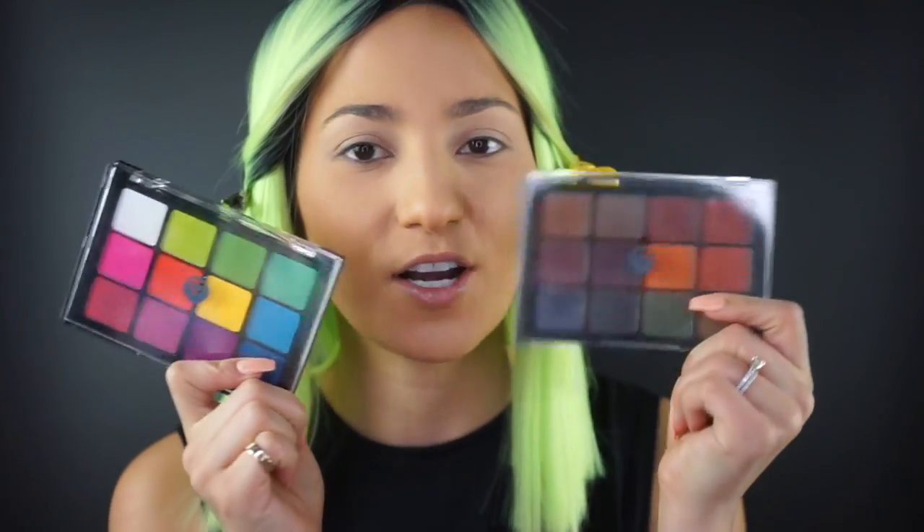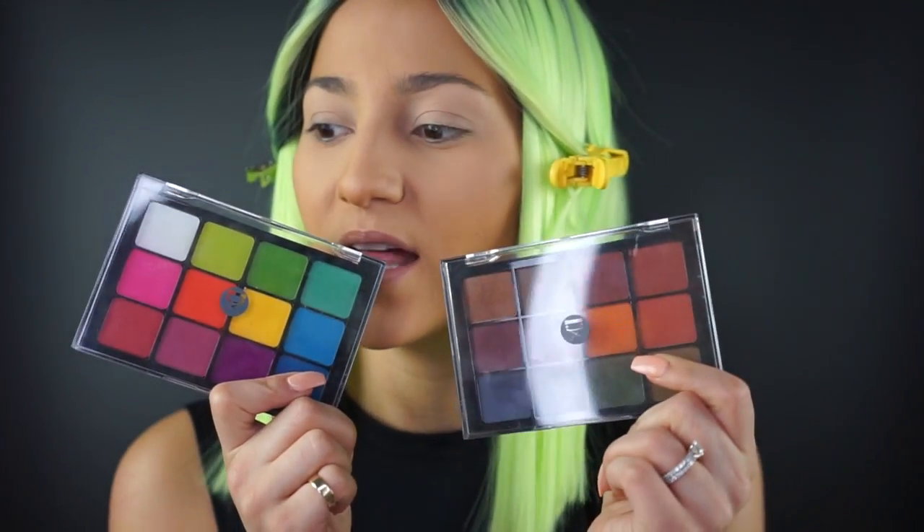Let's get into this Saint Patrick's Day Irish green fun leprechaun-inspired look, just in time for the holiday. I already have my base done — foundation, bronzer, a little bit of contouring, and prepped my eyelid. I want to play with Viseart's palettes: this is their Editorial palette and this is their Dark Matte palette. I'm really into the oranges and greens for our leprechaun Saint Patrick's Day inspired look.